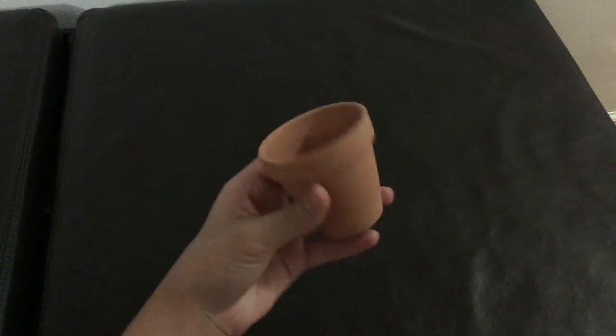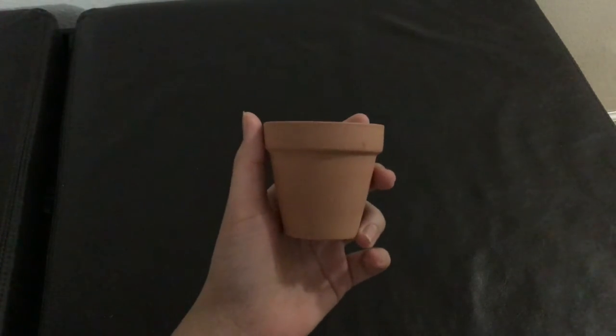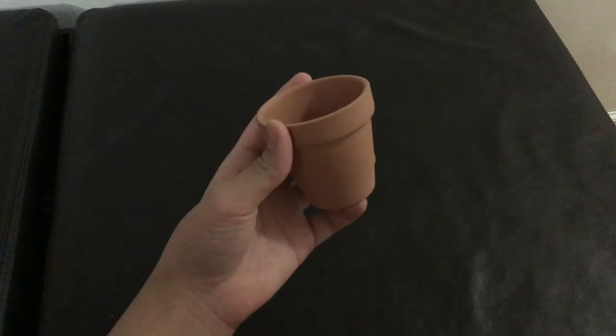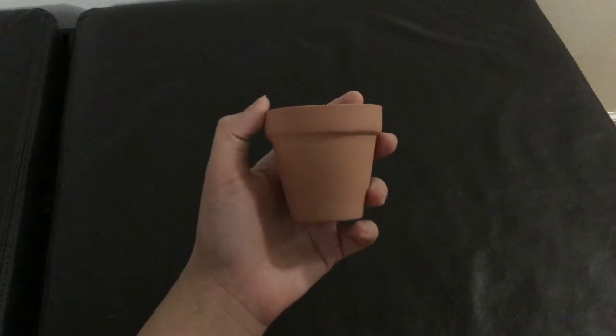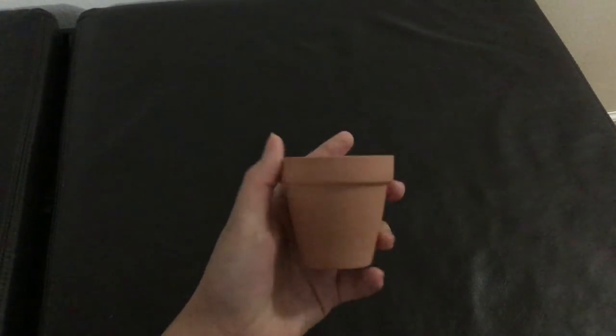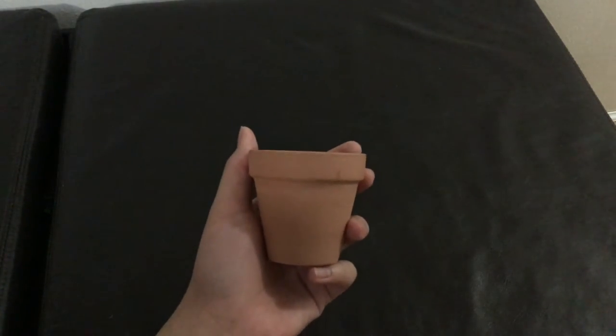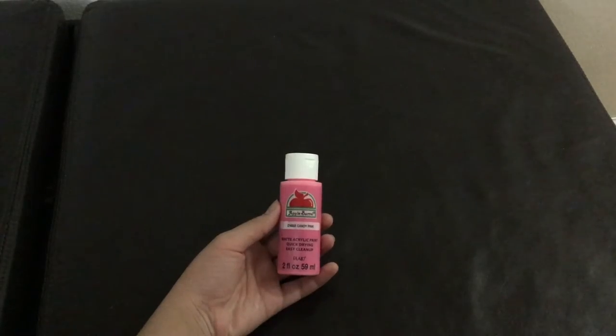Next is the clay pot. This is really good material — I bought it at the dollar store in a pack of three for only one dollar. Be careful because if you drop it, it will break. This is where we're going to put the flowers.